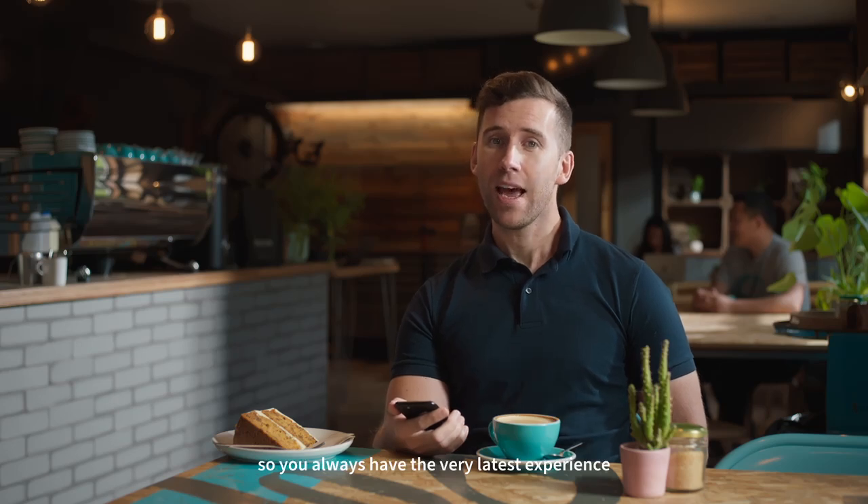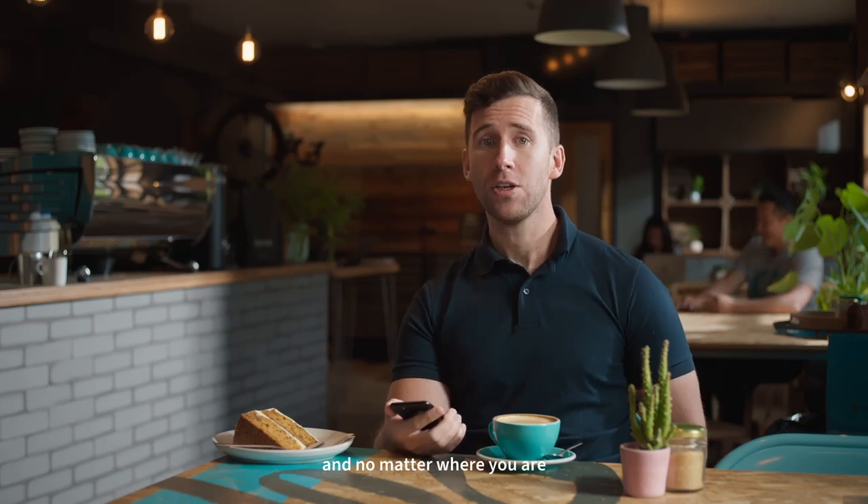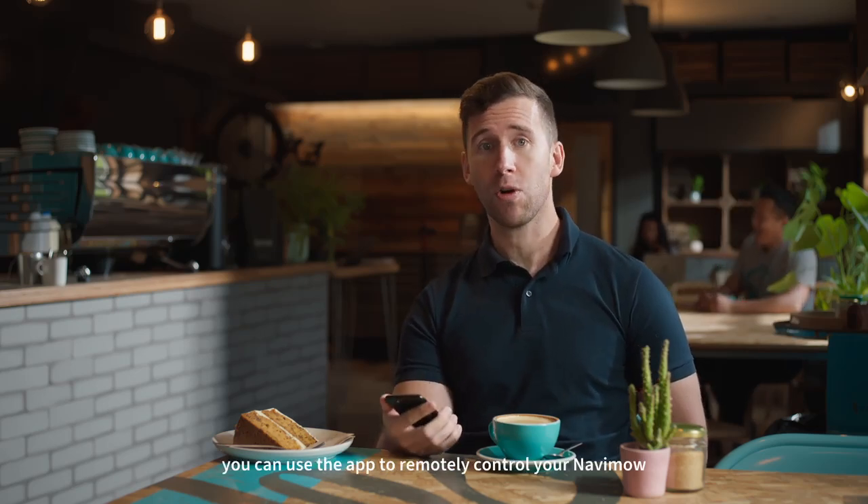You can upgrade your Navimo through OTA updates so you always have the very latest experience. It also has IP66 protection and it's super quiet when mowing. And no matter where you are, you can use the app to remotely control your Navimo.